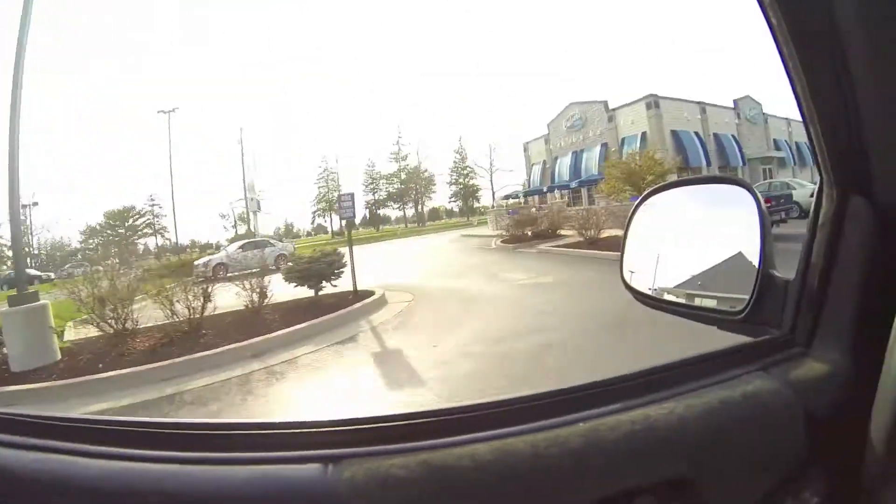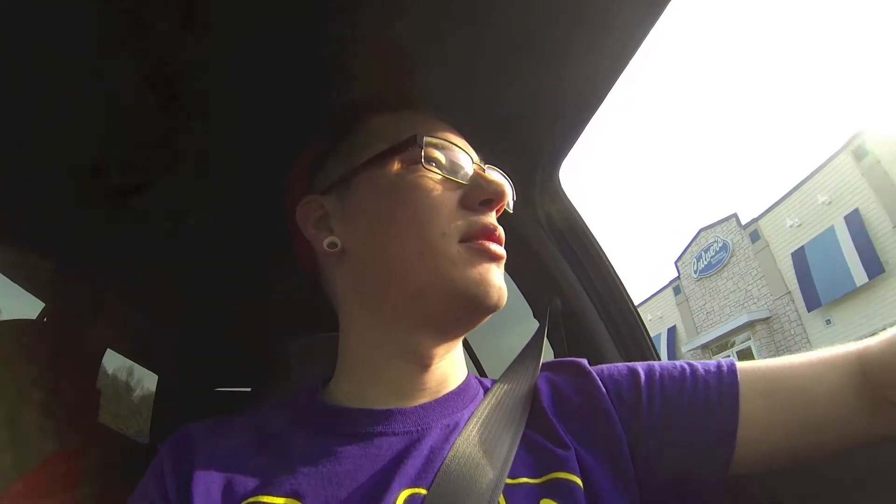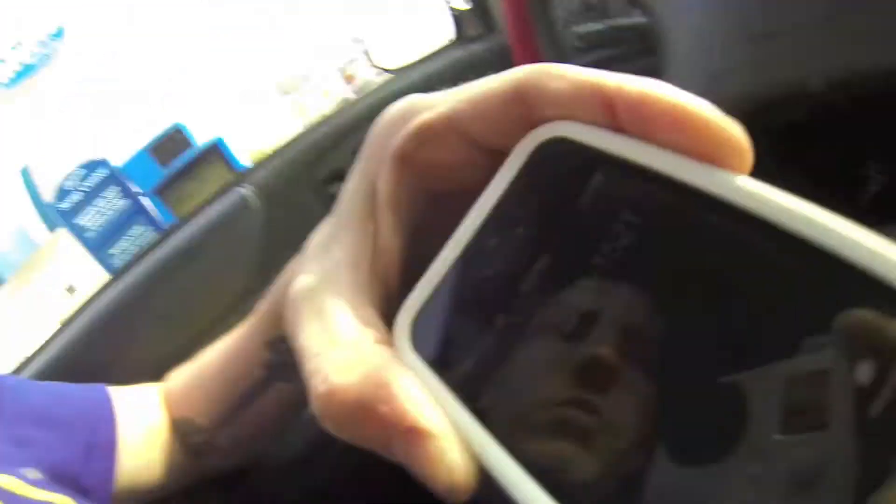I'm actually kind of hungry. I think I'm gonna stop and get some grub before I meet Andrew down there. Decided to hit up Culver's — give me a nice butter burger. That sounds way better than Wendy's. Got my Culver's fix, headed to the park right now, gonna smash out some tricks.